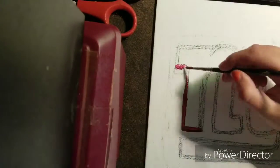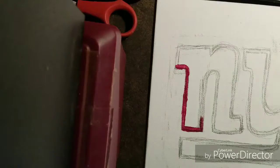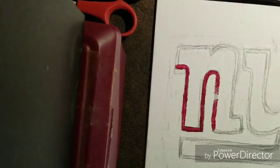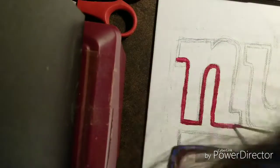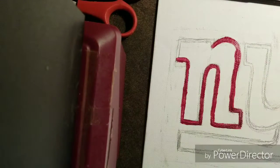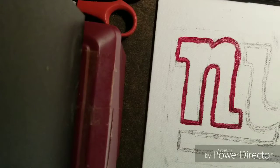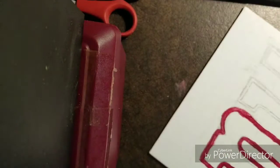I used the Licktex acrylic paint here. It's one of the go-tos — it's affordable, and they're also expensive if you get the sets. Basically, my goal with this logo recreation is that I had to reference the New York Giants logo, looking at the font and all that stuff.